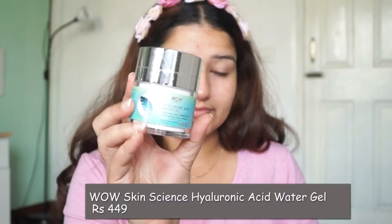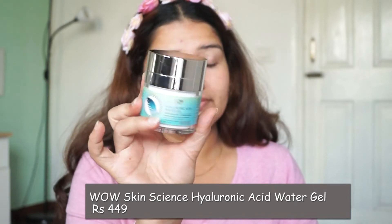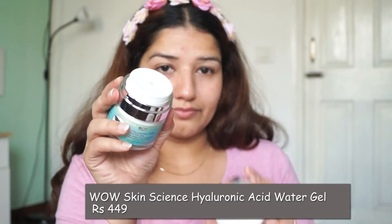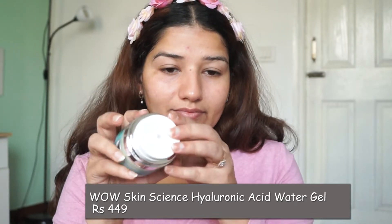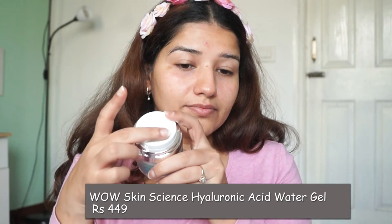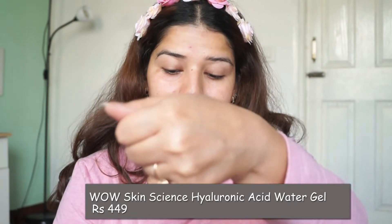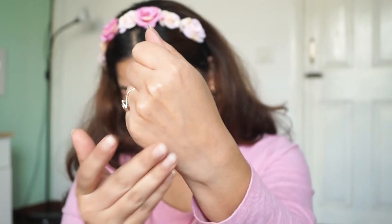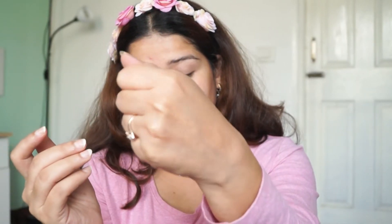Then, I am using a gel. It is a hyaluronic acid water gel with Vitamin E and B5. It is deeply hydrating the skin and will revitalize it. It is hydrating and will hydrate the skin a lot. In winter, we need hydration, so I am using this on the whole face.